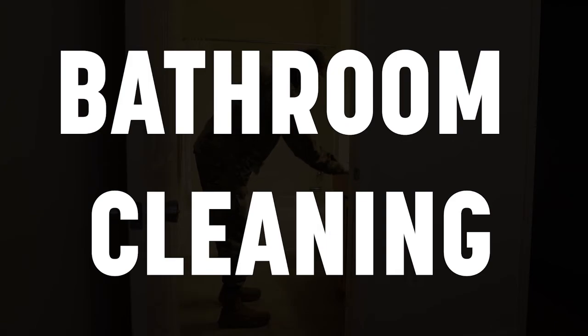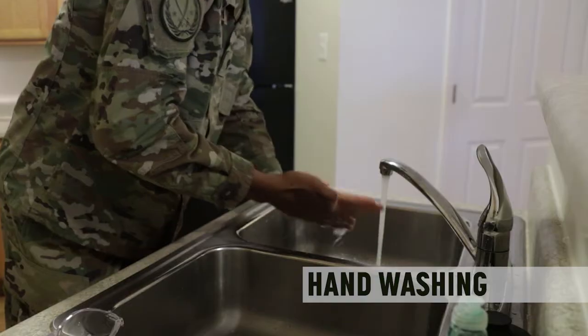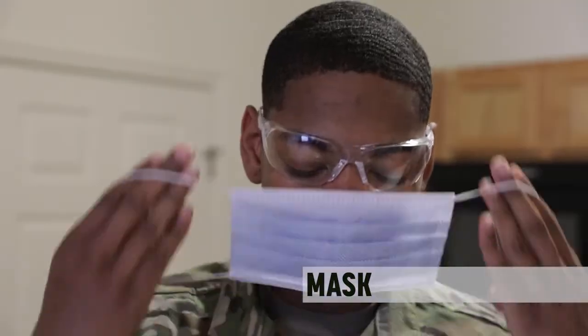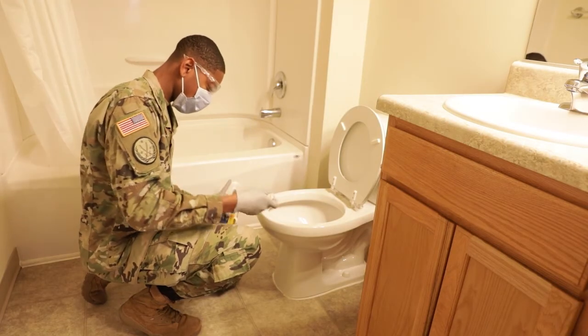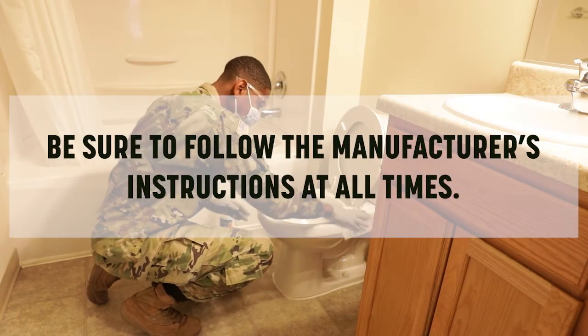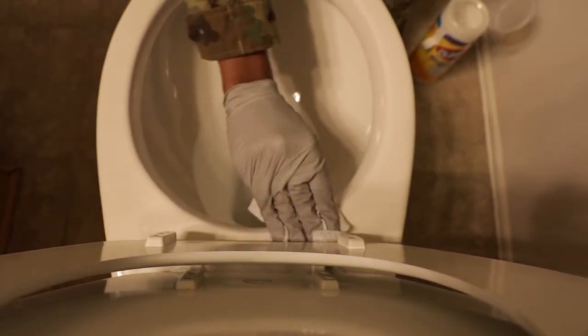Bathroom cleaning. You follow the same basic process for cleaning bathrooms: hand washing, glove, mask, eye protection. The same cleaning products will be effective. Be sure to follow manufacturer's instructions at all times. Start with the toilet, then clean other areas moving from dirtiest to cleanest.